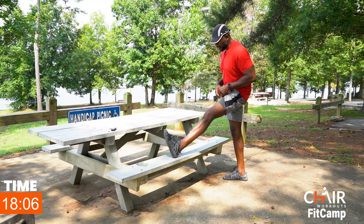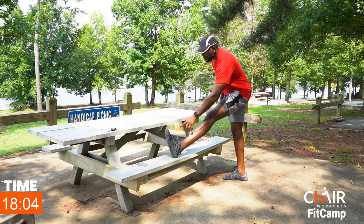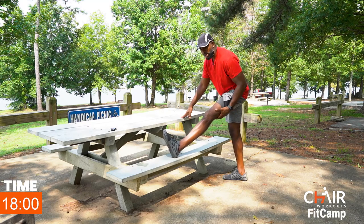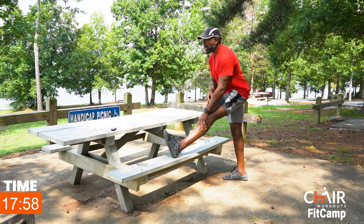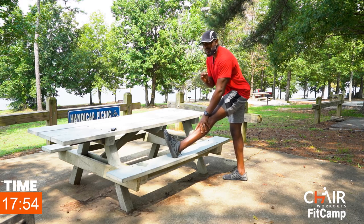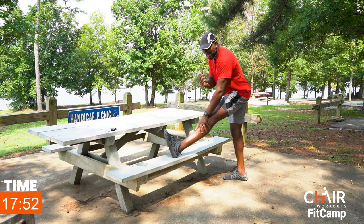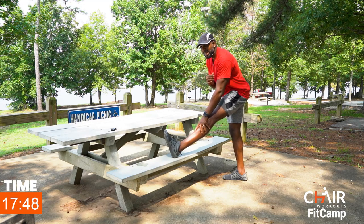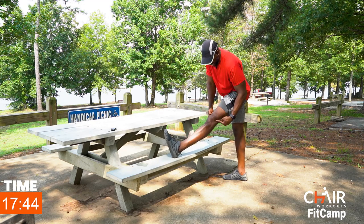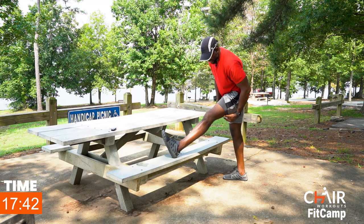We're going to start by taking that leg — I'm going with my left leg first — extending it out and reaching forward, pulling the toes towards the shin. I want to feel that stretch running right through the hamstrings. Pull the shoulders back and get a really good stretch. It doesn't need to feel too harsh, just enough. Also, this knee is not locked — there's a slight bend in that knee.